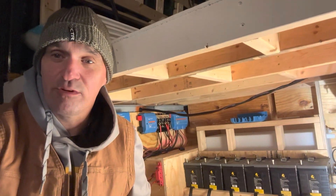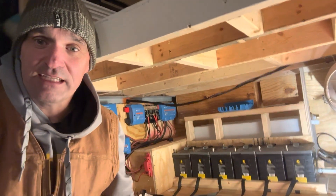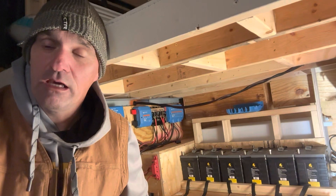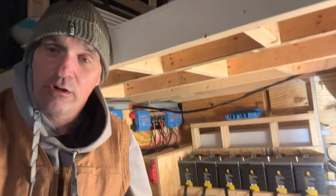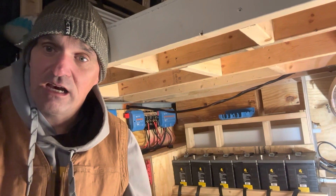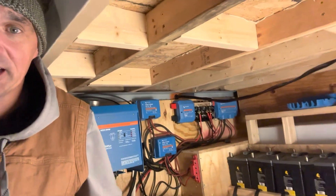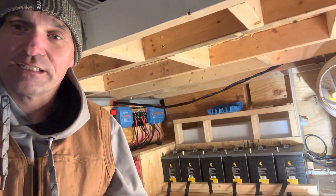My name is Dan and with Emily we are Rambling Ambition. If you want to see how we install these six lithium batteries into our van, stick around for the video. We are upfitting our 2019 Sprinter van which used to be an Amazon delivery van. We just finished putting in the water system and doing the plumbing, and we've been working on our wiring and we're finally at the stage where we're ready to connect all the batteries.